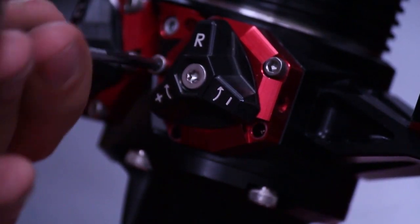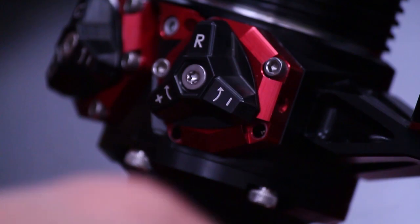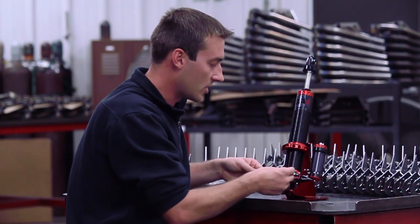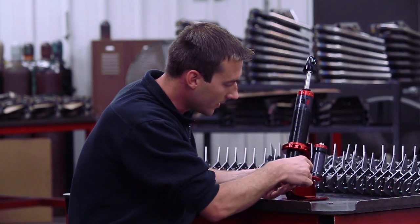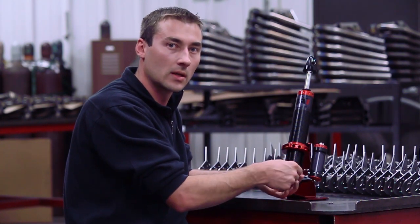Or maybe at a pro touring event where in the morning you're doing some autocross, you're doing some road racing in the afternoon, and a stop box challenge later on. All of those different racing types require different things from your shock.